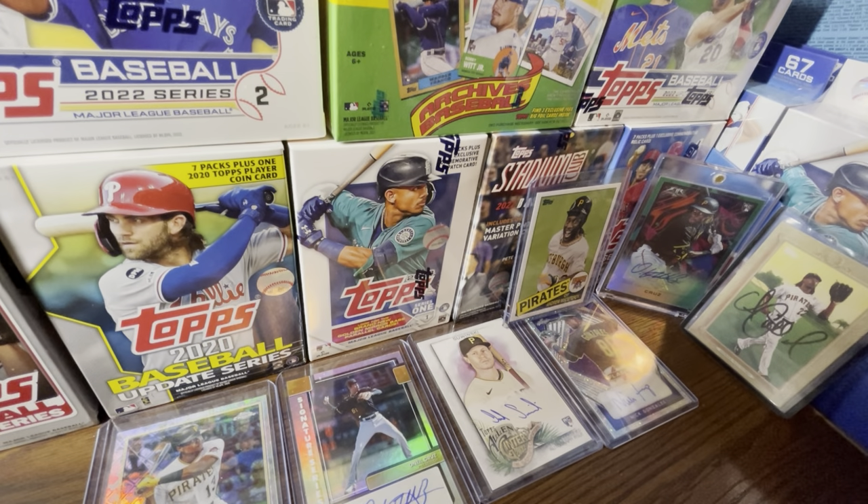Yo, what is going on everybody, it's your boy Gripper back here with another video. In this video we're going to be discussing why Topps destroyed 2023 Topps Series One because of one simple thing.